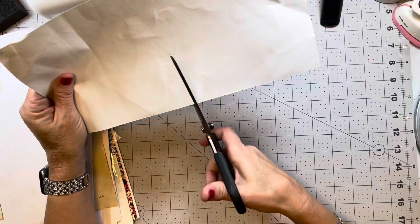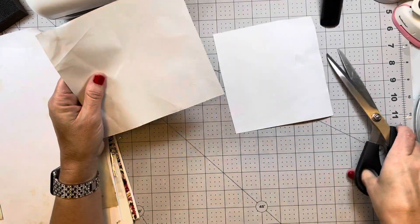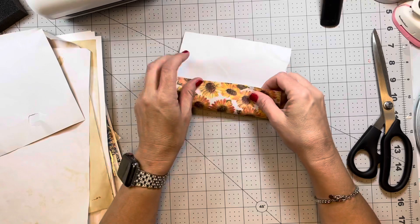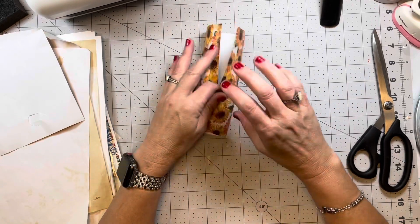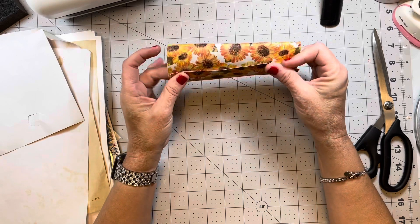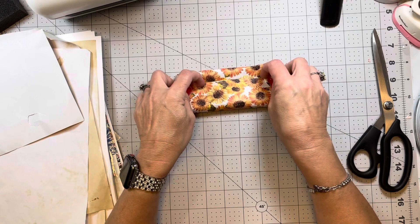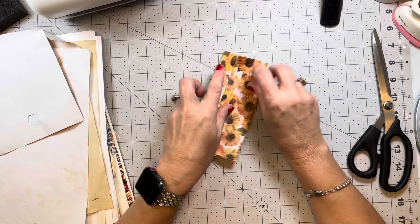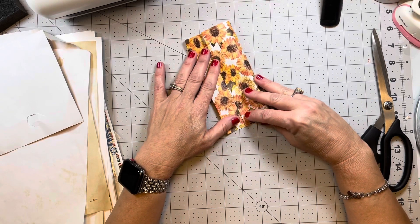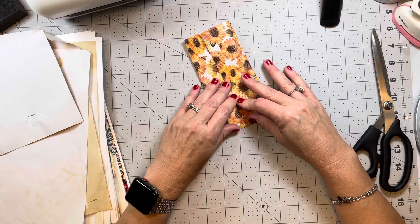I'm just going to cut this — you don't have to measure — and it's a good way to use up some of your bigger pieces of scraps. I'm just going to take this and fold it about a half an inch on each side, so that's going to end up being the width of my pocket right here.